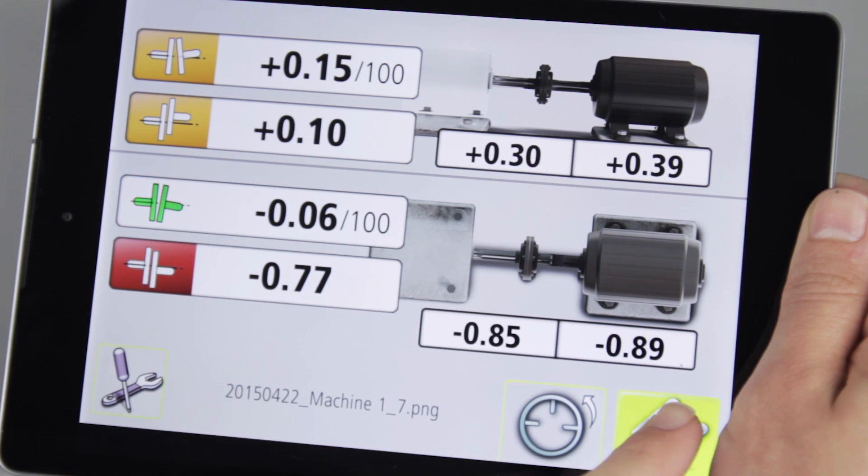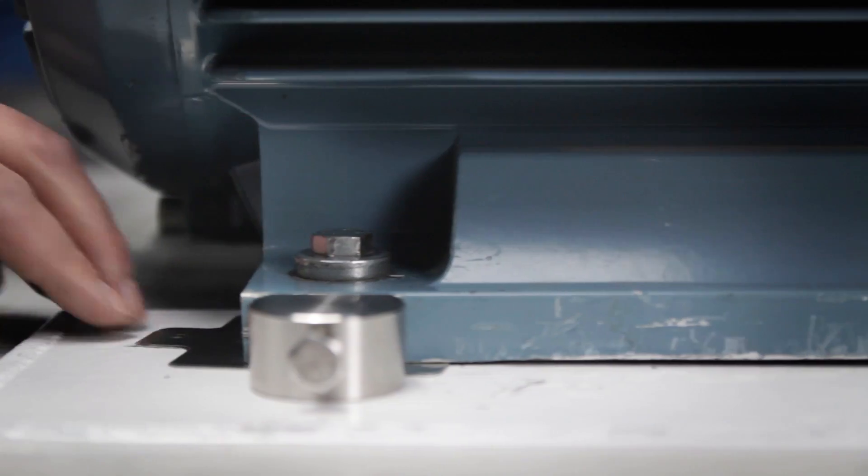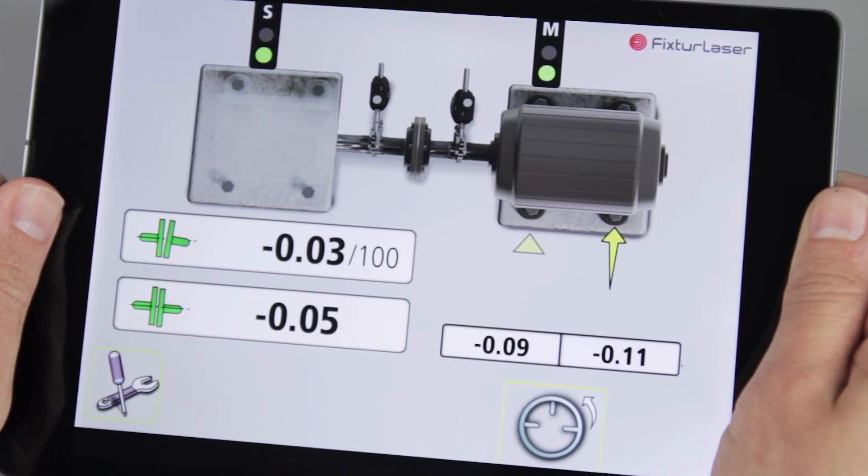Of course, Fixture Laser's unique feature, Vertizontal Moves, that gives exact instructions on how to align — saving both time and energy — is included in the Fixture Laser Laser Kit.